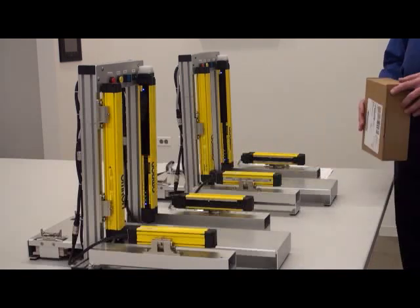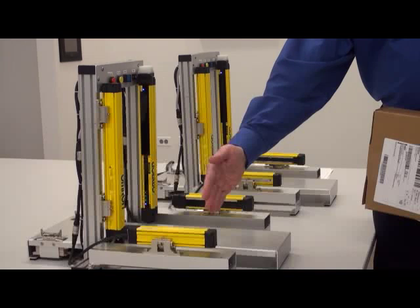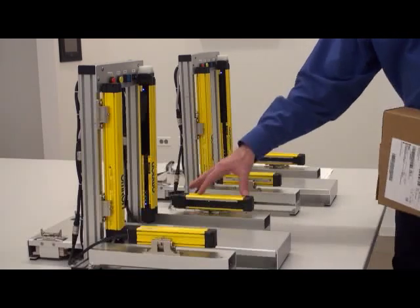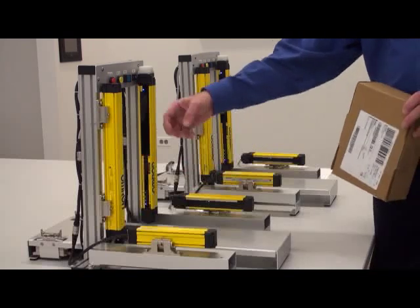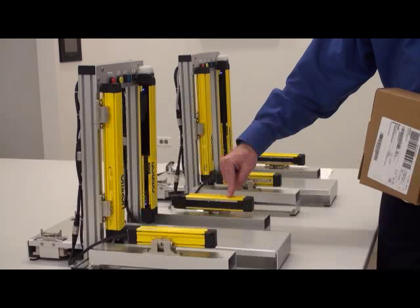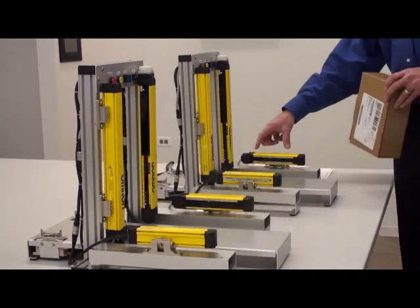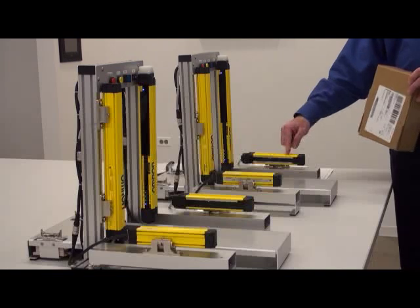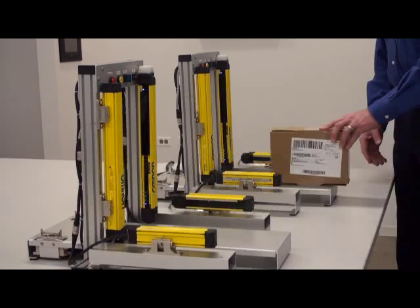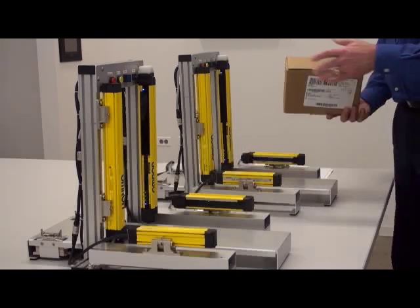In the standard muting mode there are single beams in these tubes. These are like miniature light curtains, but these aren't safety light curtains — they're just using the same housing as our F3SG. Think of muting A sensor here, muting B here. When you go into chattering prevention mode, instead of one beam you have three beams, which gives a lot more flexibility to move around.